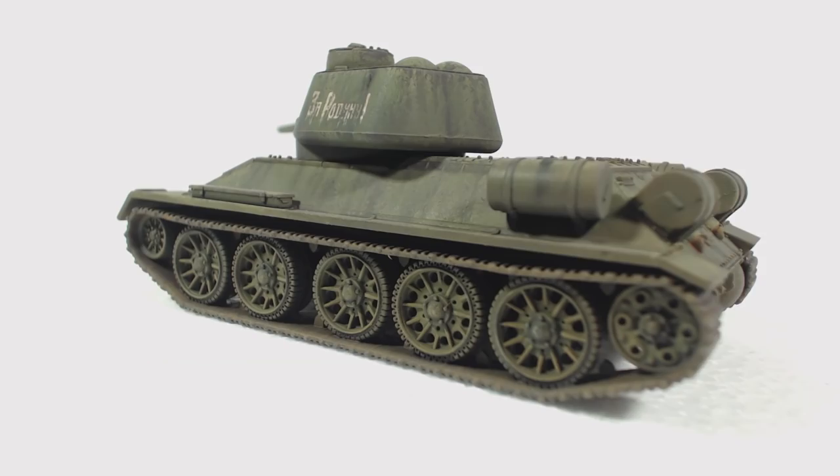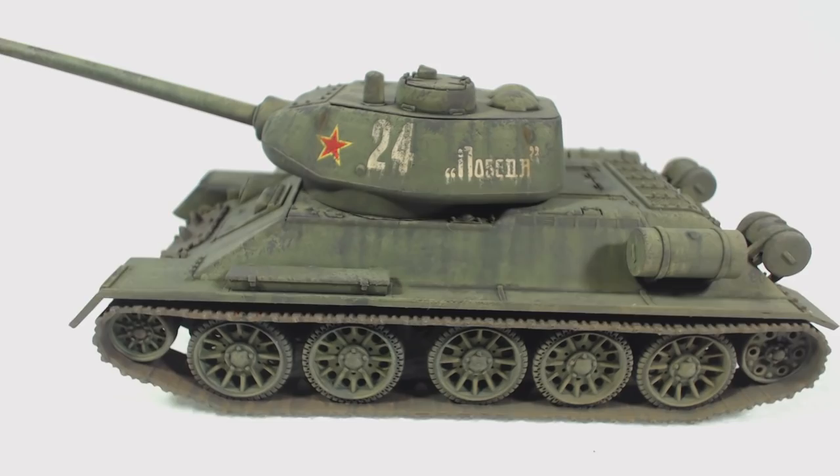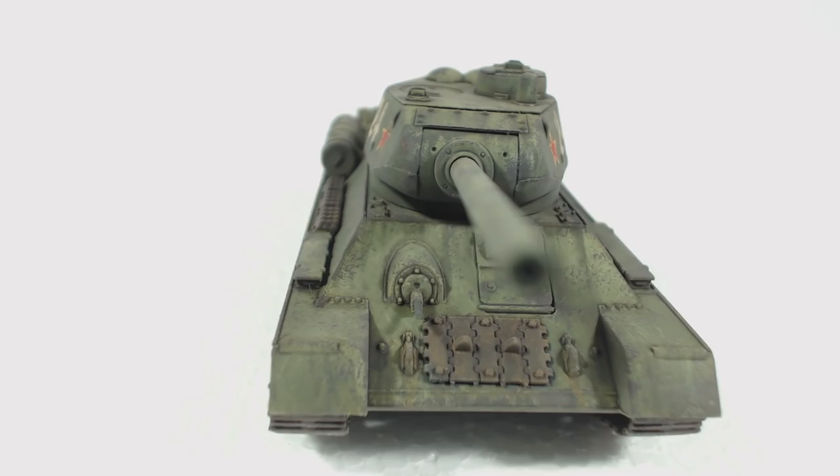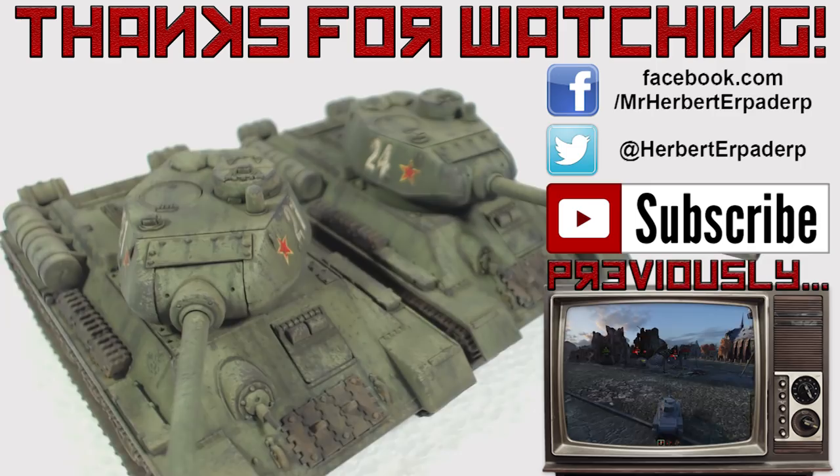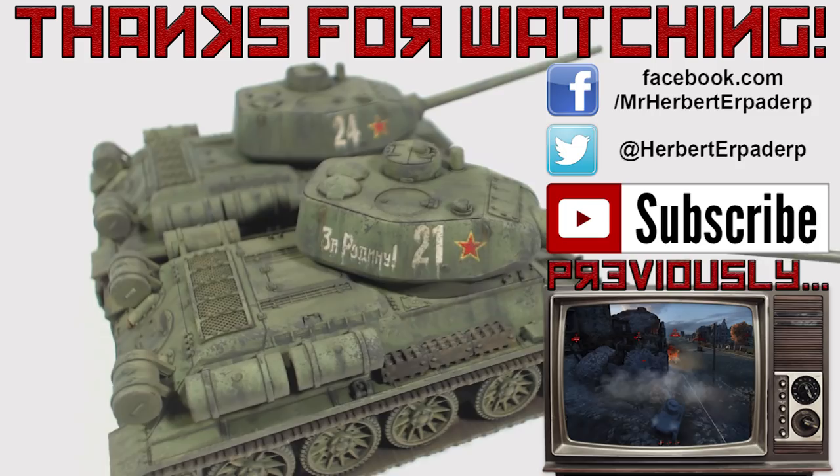Now that I have some 28mm scale Soviet tanks built I might have to see about putting together some infantry to go with them — and of course getting more tanks, which is the important thing. Anyway I hope this has been helpful or interesting for you. Let me know what you think in the comments section below or on Facebook or Twitter, the links to which are in the description. If you would like to see more it would be great if you clicked the subscribe button. I'll be putting in more effort to do more painting videos in the coming months. Thanks for watching. Farewell.